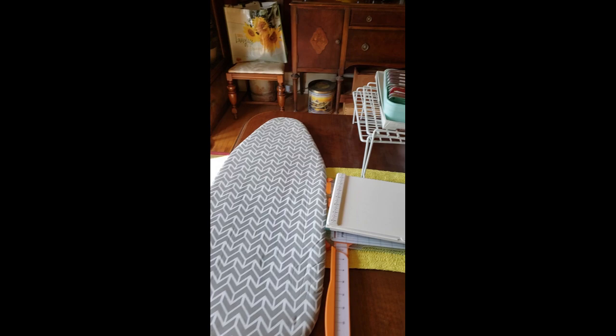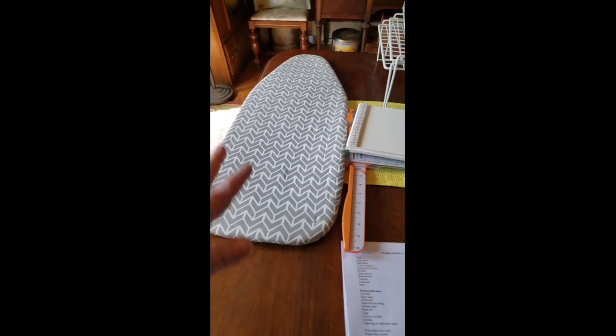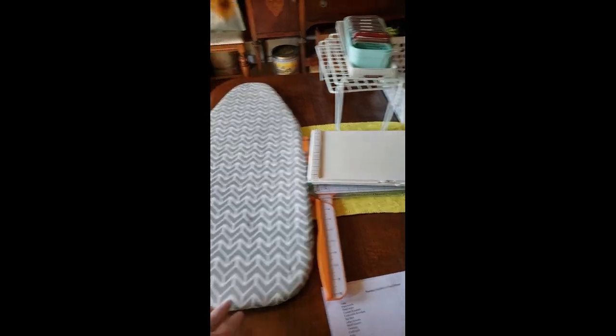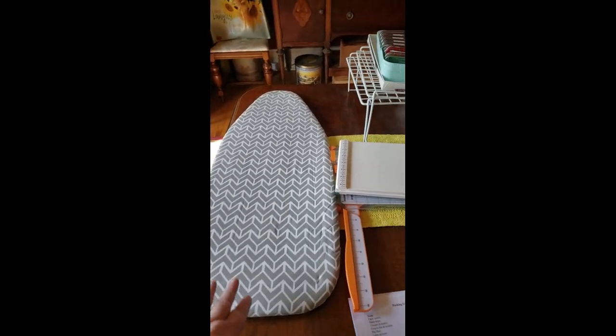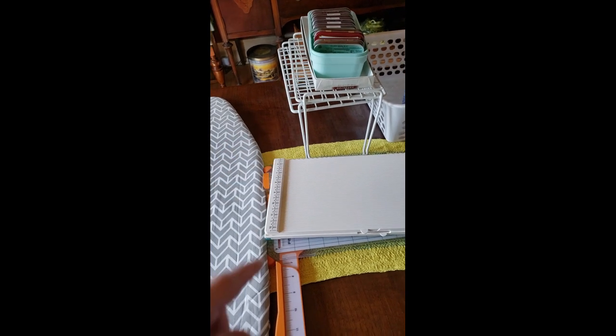Starting over here — yes, that is an ironing board, but I use it as a shelf. It's an extra old ironing board that we don't use; it's a little portable one, so I have that for a shelf. I have a couple of other shelves — you can see I have two of them there. So those are going to go with me.